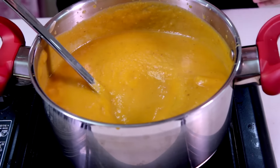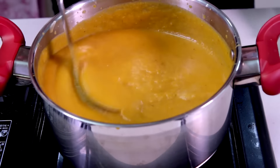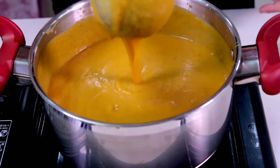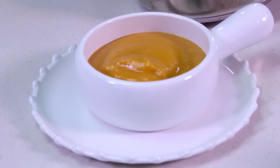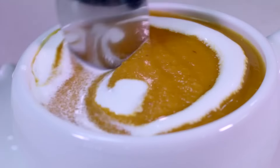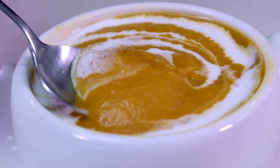Taste and adjust the amount of salt and pepper. Serve immediately hot with a dash of heavy cream. Mmm, so creamy, so delicious. Bon appétit!